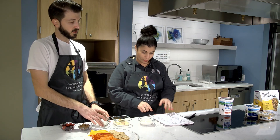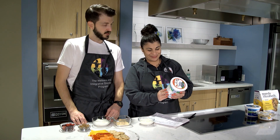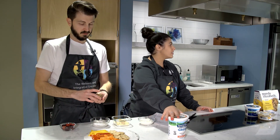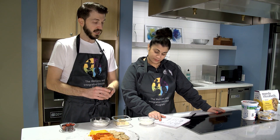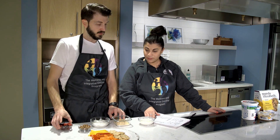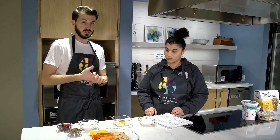Nutrition-wise for the Greek yogurt: three-quarter cup is going to give us 150 calories, six grams of fat, seven carbs, and 16 grams of protein. The granola itself gives us 130 calories, three grams of protein, 19 carbs, and two grams of fiber. The berries are going to add 30 calories and some carbohydrate. So all of this together is going to give us 312 calories, 19 grams of protein, 33 carbs, and six grams of fiber.